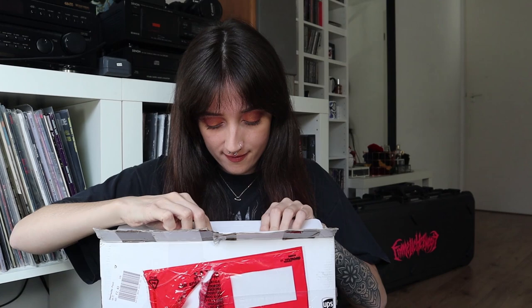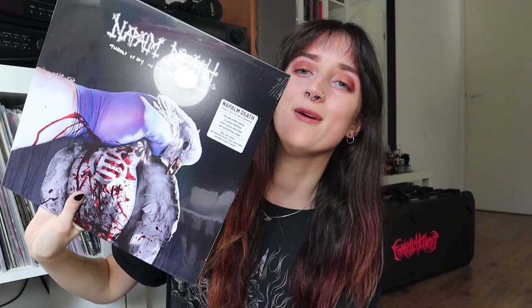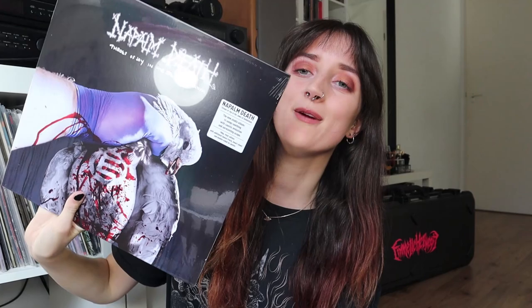Here we have the vinyl — it's a 2LP version like I just said, and it is on black vinyl. Then let's check out what we have in here: the Napalm Death album on vinyl — yes, the new studio album.